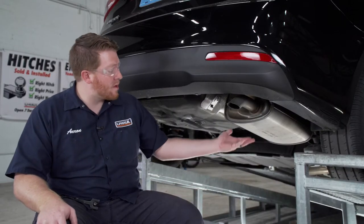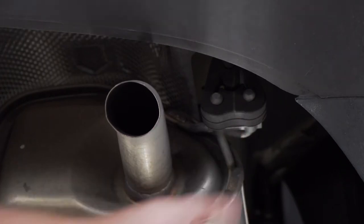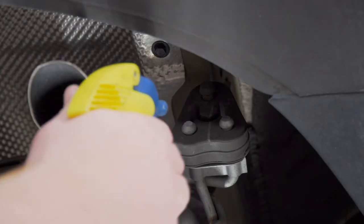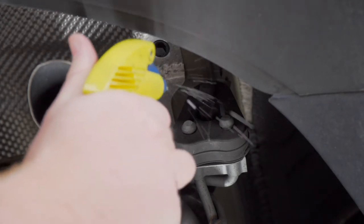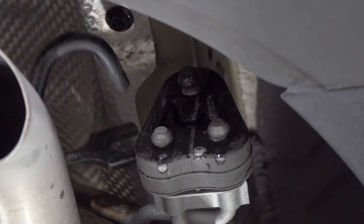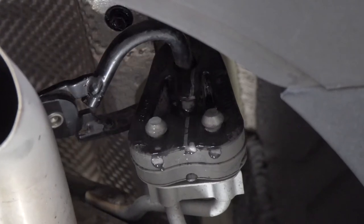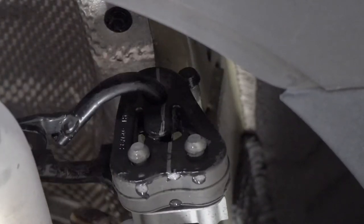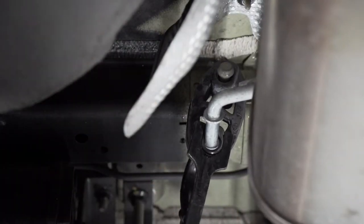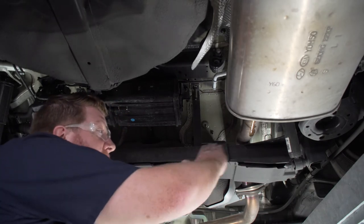On the passenger side we're going to lower our exhaust. It's held in by two rubber hangers — one in the back and one towards the front. We're going to spray the top post with some soapy water and then use our pliers to get it off. We'll repeat on the forward hanger. With our exhaust lowered it's just going to rest right here on our cross member.